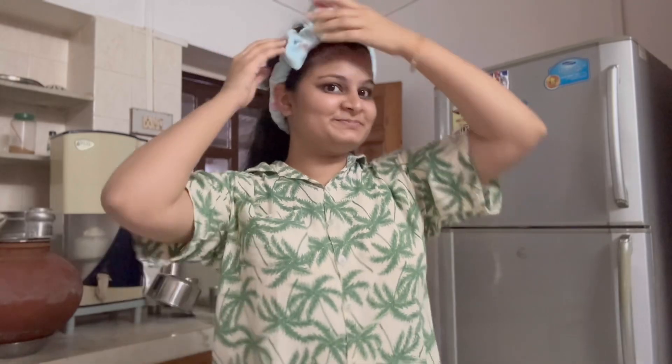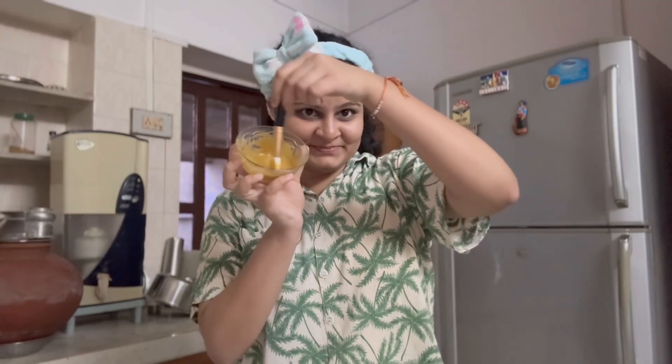Hi guys, so we have the basic decoration done. As you all have seen the house feels ready — it's time for a little self-care. I am doing a quick skincare routine to prep my skin for Diwali, because my skin has been breaking out.